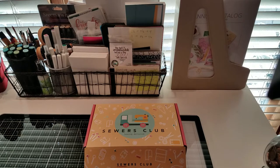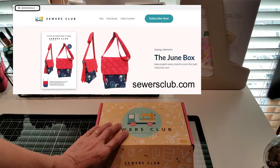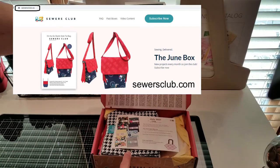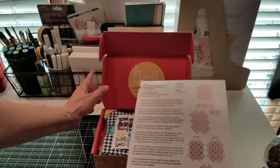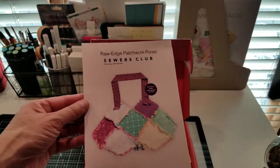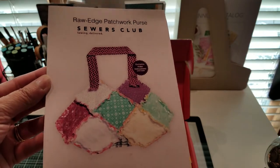Hey guys, Terri here. I wanted to show you what came in my July Sewers Club monthly subscription. It's always a pleasant surprise to see what they send us. And here in July, they have sent a Raw Edge Patchwork Purse.